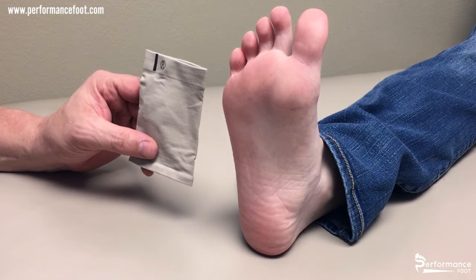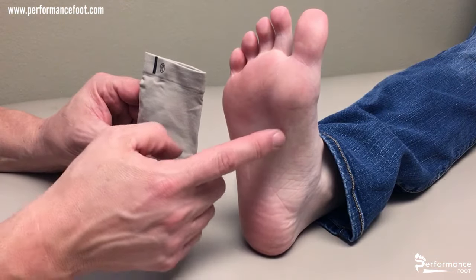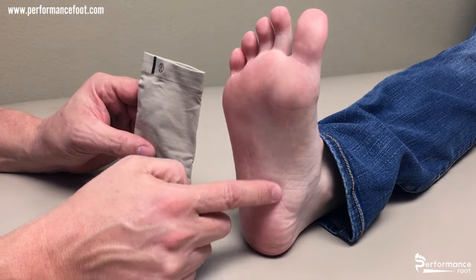This is a plantar fasciitis arch sleeve. It's used to relieve pain and tenderness throughout the arch.